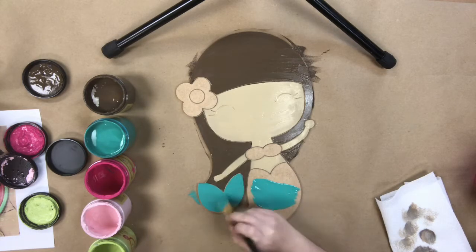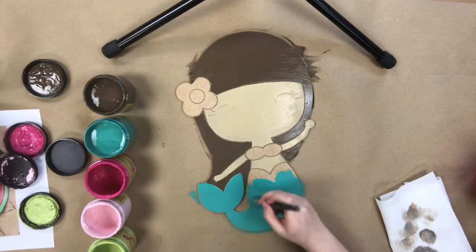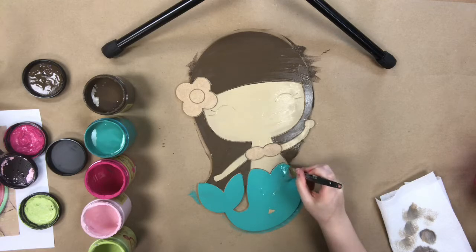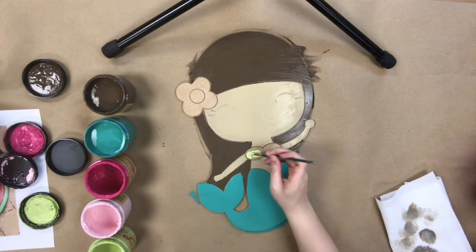For her tail, I'm actually using the color Mermaid Tail. This was the first time I had ever used it and I thought, what a better opportunity to paint with Mermaid Tail than on her mermaid tail. And I really love the color.